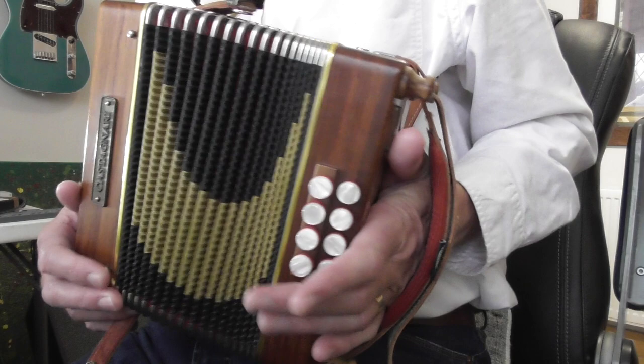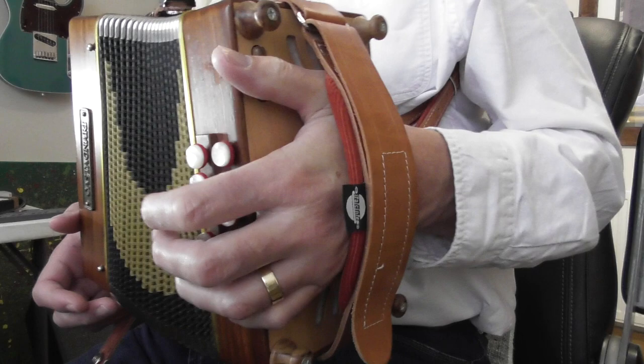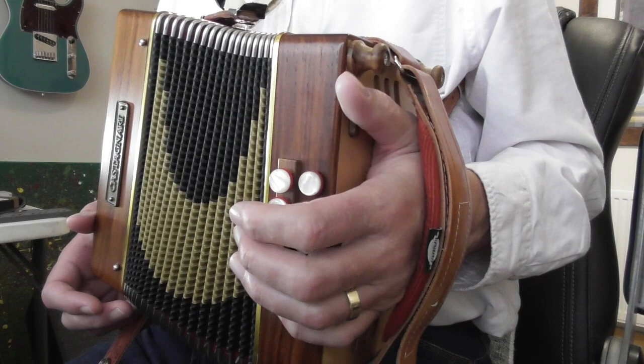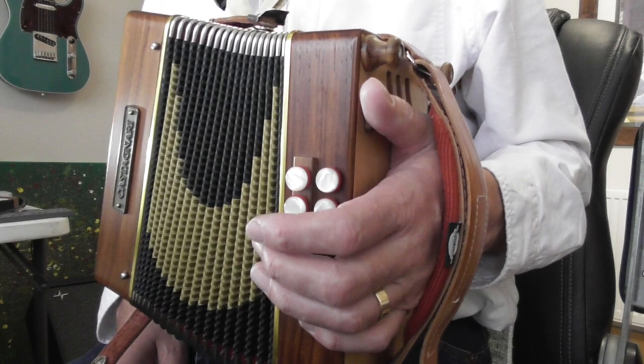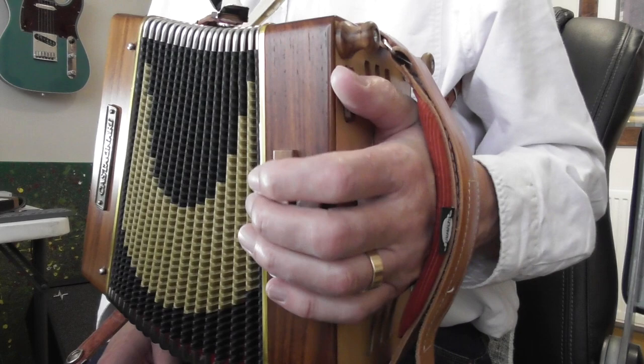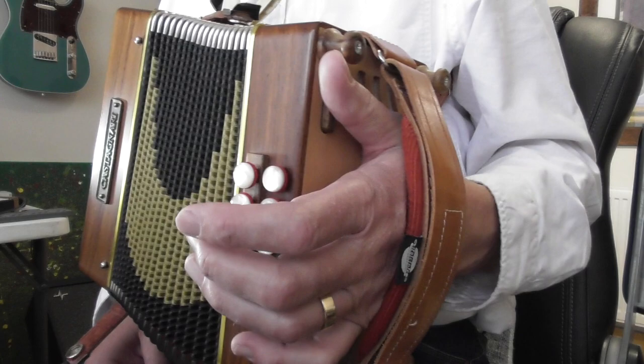You've got to make sure that your thumb is over that air button so it can press in easily whilst having your fingers available for the bass notes. A lot of that is getting the right amount of hand through the strap and having the strap at the right tension — not too loose, not too tight. This will depend on the size and shape of your left hand, or right hand if you're left-handed. Make sure you can comfortably operate the bass buttons and the air button.